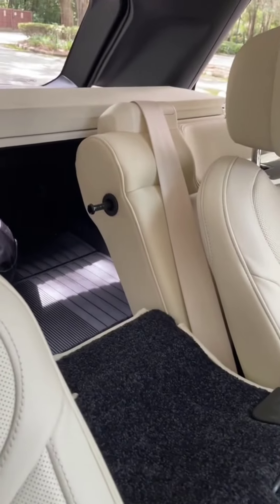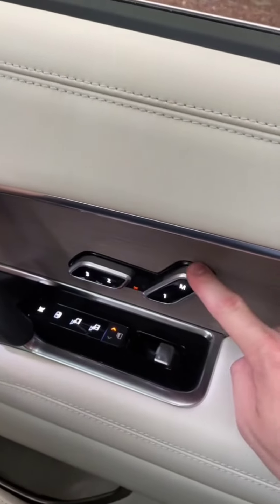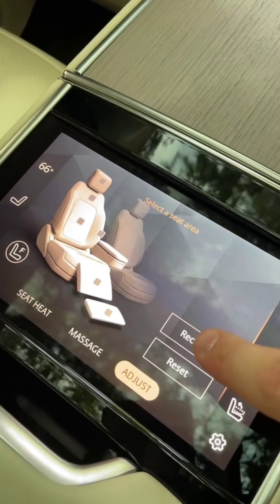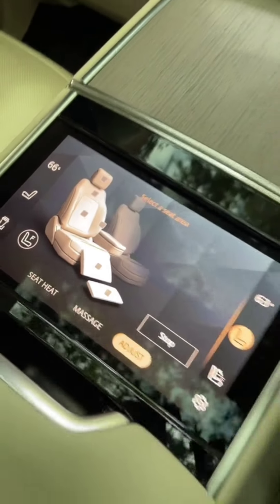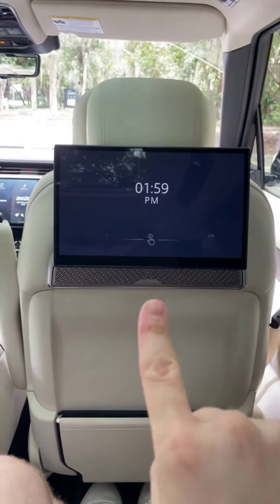And if you want to take the Range Rover skiing, you've got a handy ski hatch pass-through to the trunk. But trust me, you still haven't seen the coolest part yet. The seats back here are actually powered — you can slide them using these controls, or if I look on the touchscreen, I have a button that says recline.